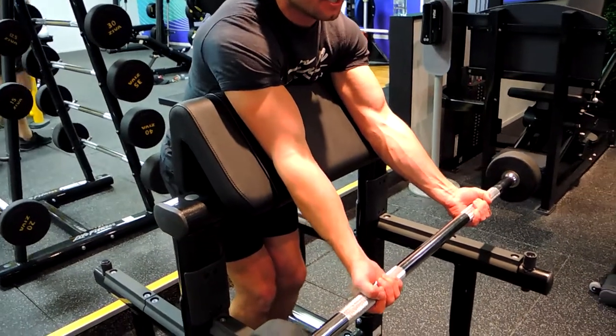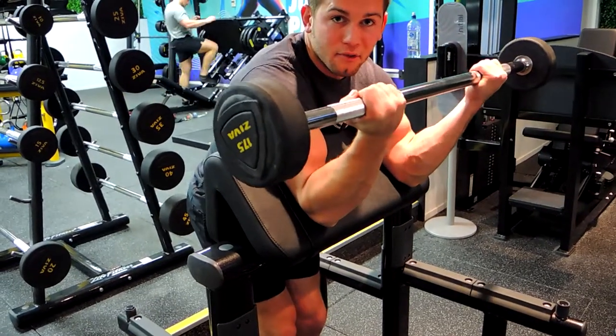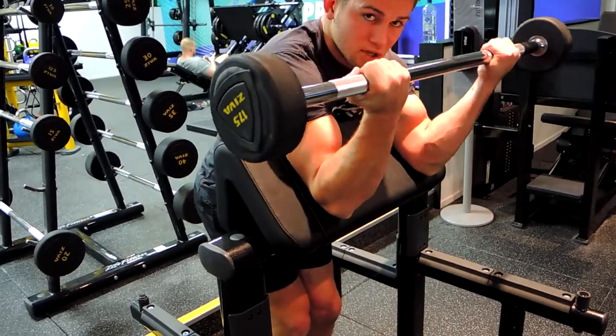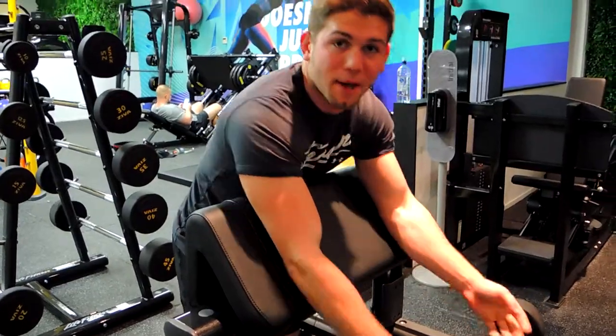Keeping our armpits tucked against it and our elbows tucked against it, we're curling up to the point where we've still got tension from the biceps — not all the way up — and then controlling that weight on the way down all the way. Same again, coming up, controlling that weight on the way down. So that guys is a barbell preacher curl.